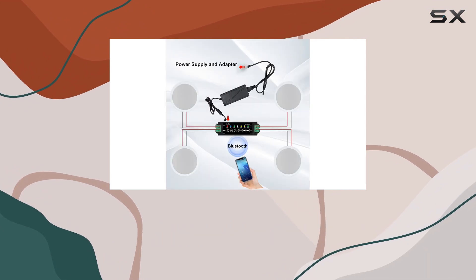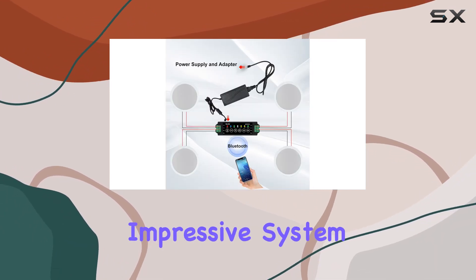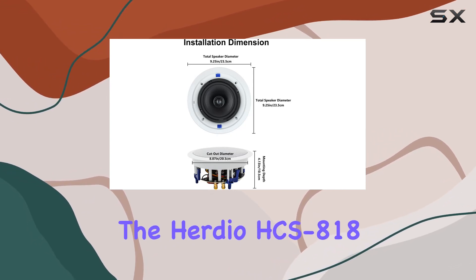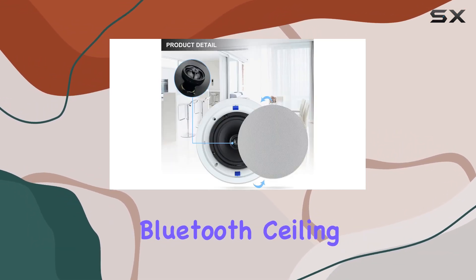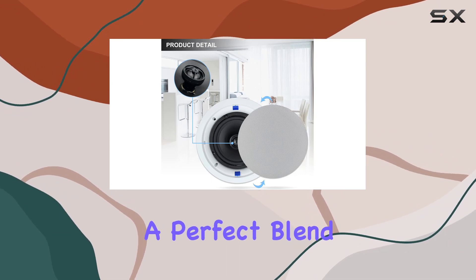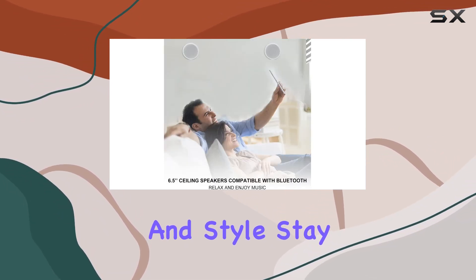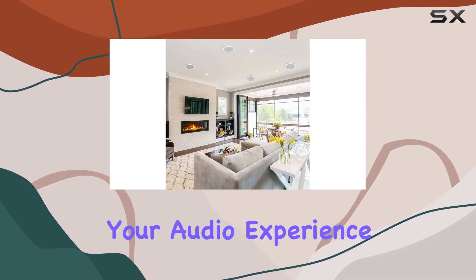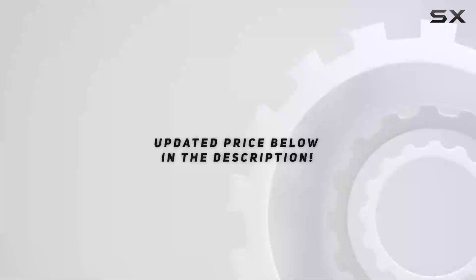The multi-room audio and stereo pairing features add another layer of convenience to this already impressive system. Whether you're a tech enthusiast or just looking to enhance your audio setup, the Herdio HCS-818 Bluetooth ceiling speakers provide a perfect blend of performance and style. Stay tuned for the installation guide and let's see how these speakers elevate your audio experience.